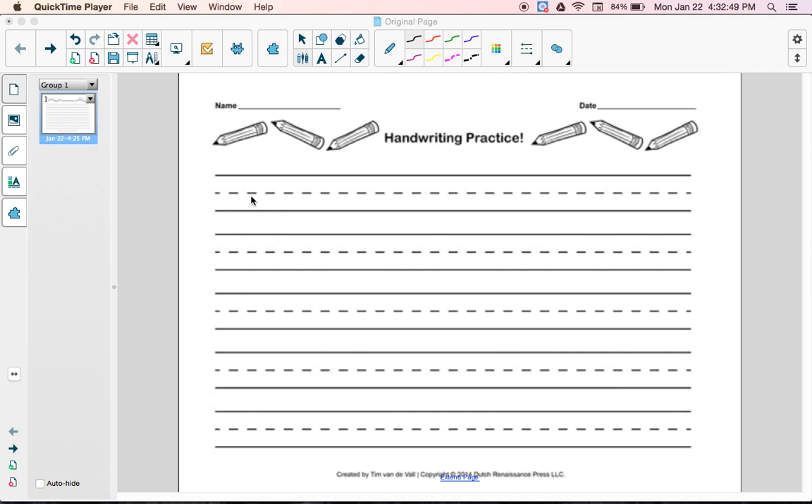I want to show you how to make the lowercase cursive letter S.